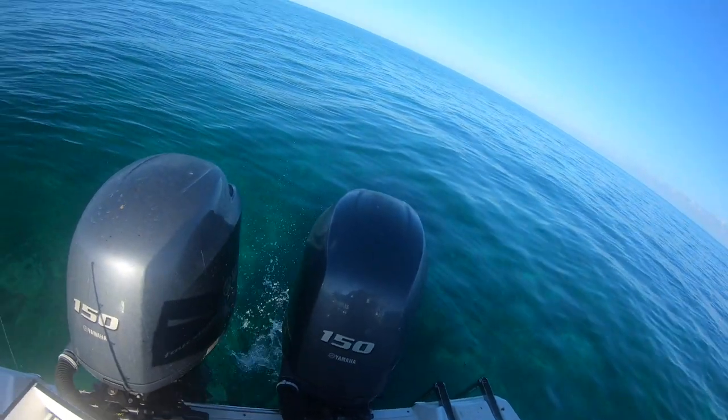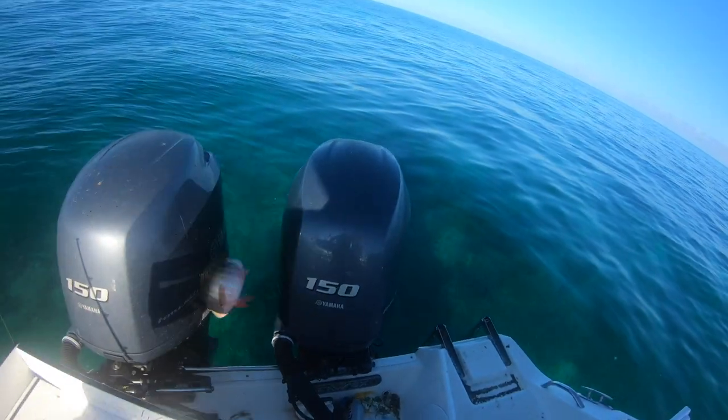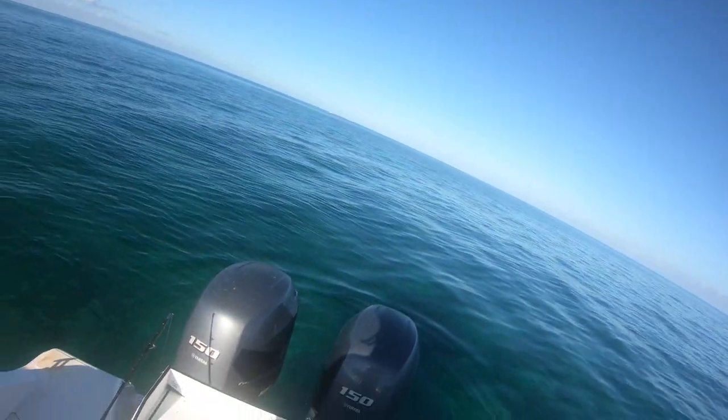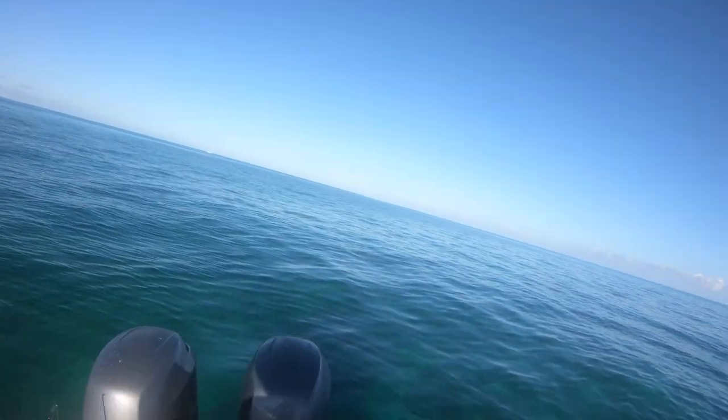Nice mutton snapper fillets — nope, bloopers. He was only an inch over. But hopefully that brings us good karma.